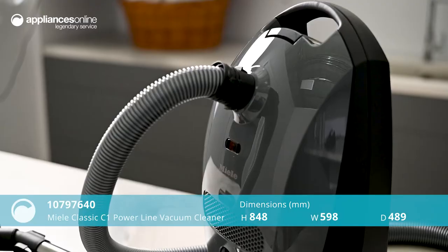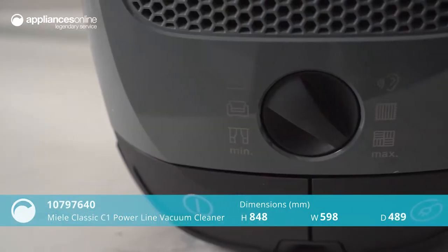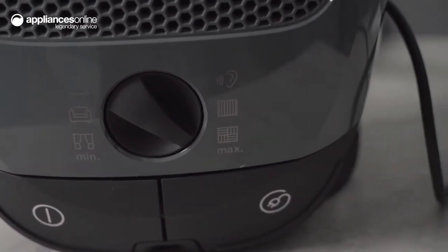A nifty and powerful device, the Classic C1 Powerline Vacuum Cleaner by Miele gets the job done with minimal fuss. The name says it all — this is a classically designed vacuum that is easy to use and a comfortable option for those who are accustomed to traditional barrel-style vacuums.